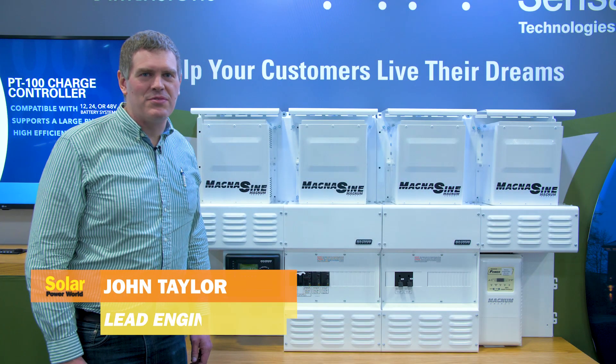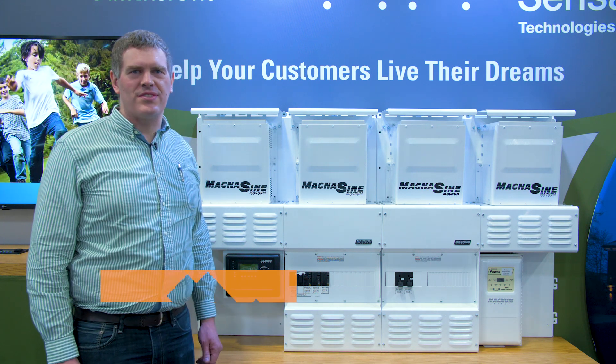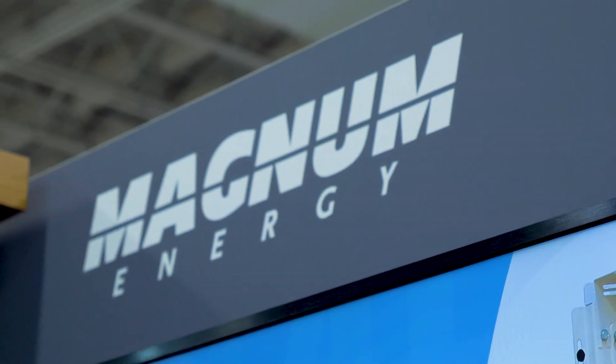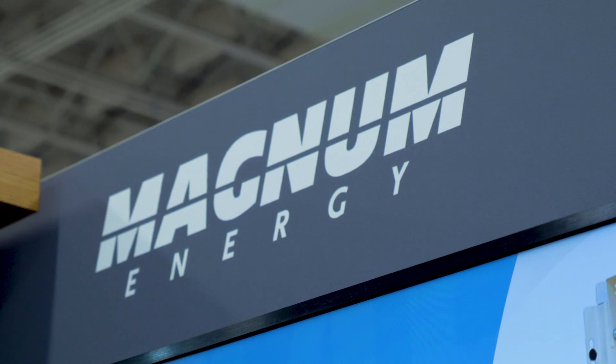Good morning. I'm John Taylor, the lead engineer of the Magnum brand for Sensata Technologies. I'm here to talk to you about the MP systems and our inverters, the PAE models that go with these systems.